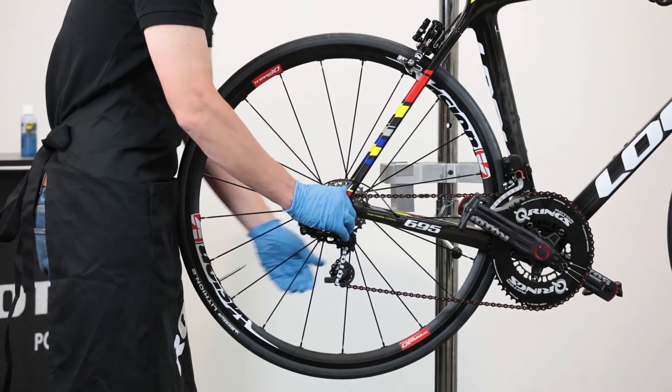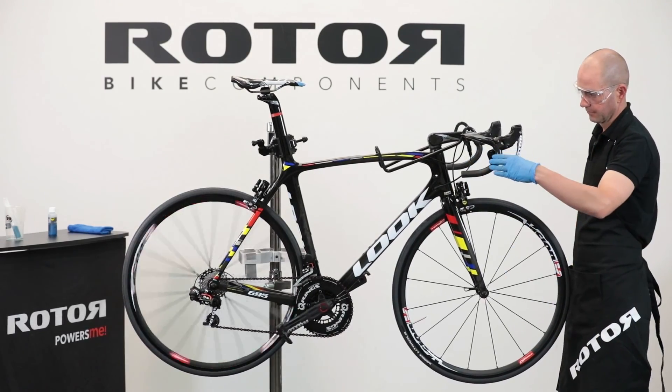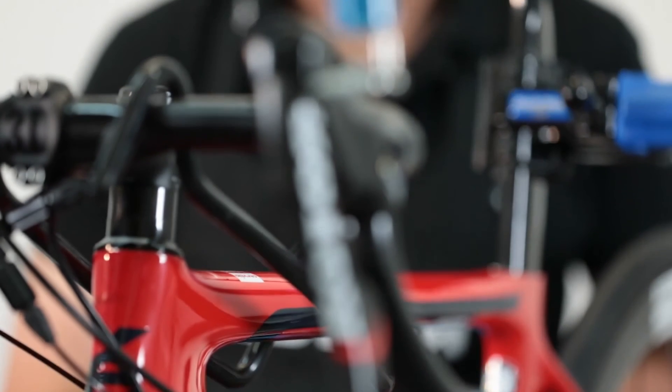The front brake caliper follows the same steps as the rear brake caliper. This concludes Video 2: Brake System Bleeding. Check out Video 3 for Shift System Bleeding.